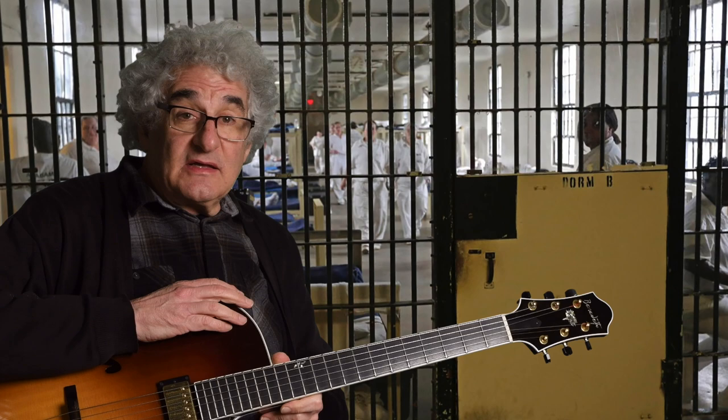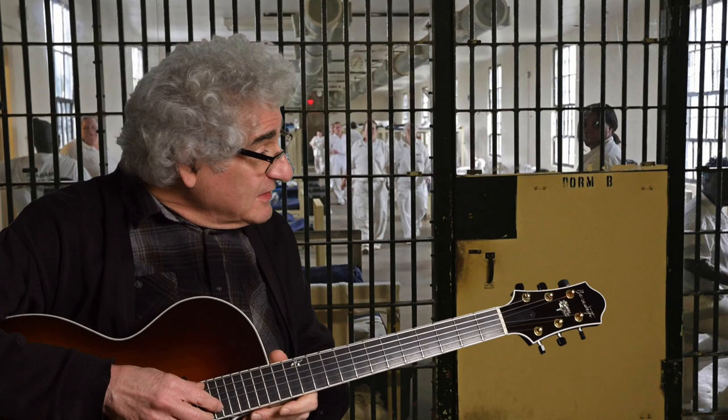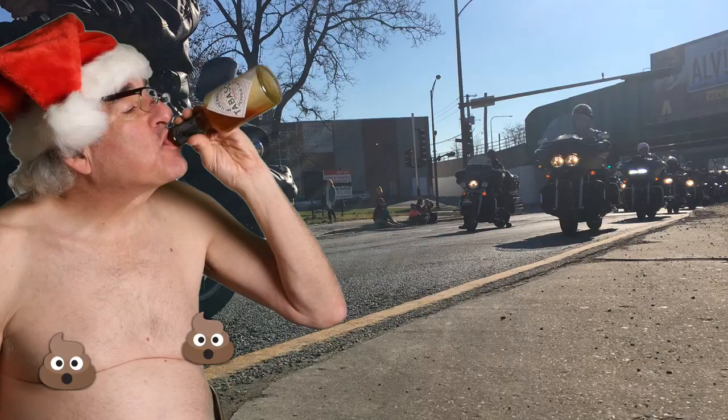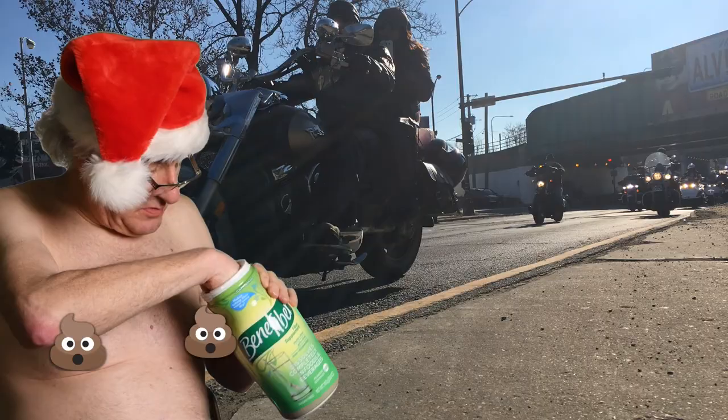I'm coming to you from my new studio, which I spent a lot of time getting together. It was kind of a rough go for a while. I hope you had a good holiday. Mine was — I did have a chance to celebrate responsibly. No one celebrates as responsibly as me because I have students that I have to take care of, and they count on me because I'm really good at what I do.